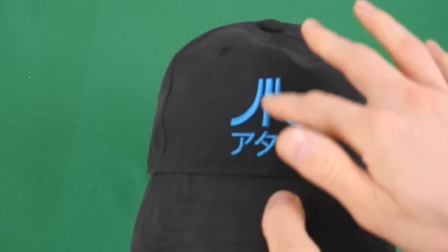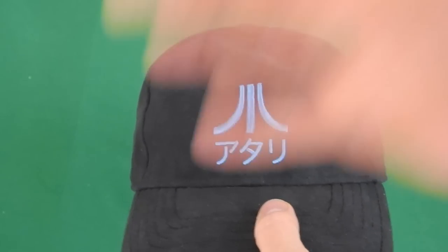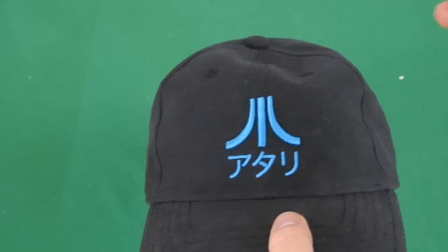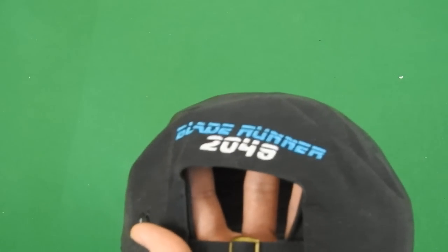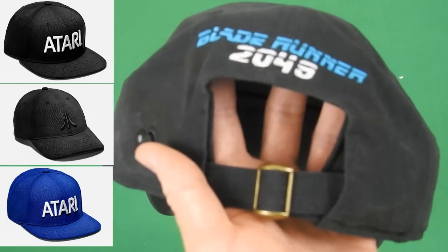On the front side we have the Atari logo, and I'm assuming it says Atari in Japanese. This is actually officially licensed by Atari themselves. On the back side we have Blade Runner 2049. There are actually multiple editions for this hat at different prices of course.